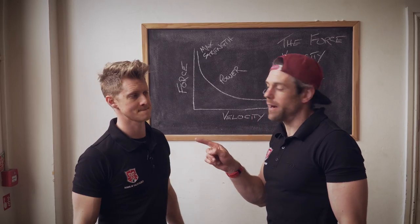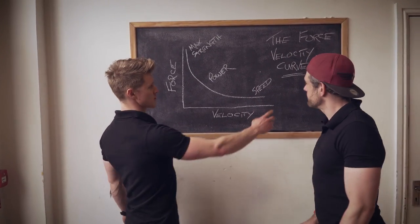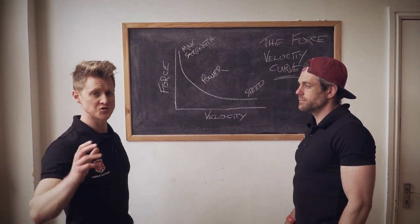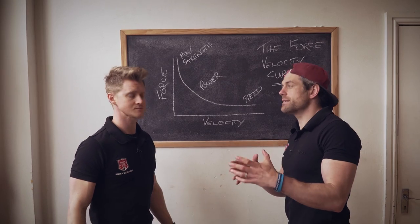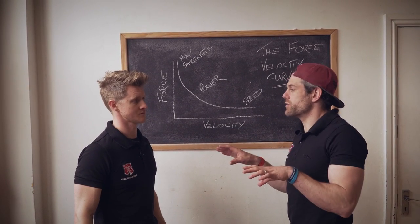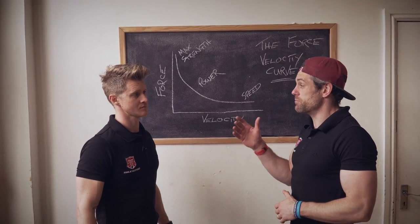The muscle-up is effectively a power-based movement, and we're going to talk about the force-velocity curve to explain why it's a particular challenge and needs to be trained differently. It's different to the rest of calisthenics — handstands, human flags, levers — those are static isometric holds where you're trying to stay still, whereas in the muscle-up we're trying to move faster.